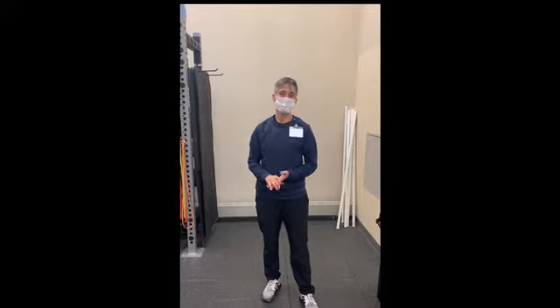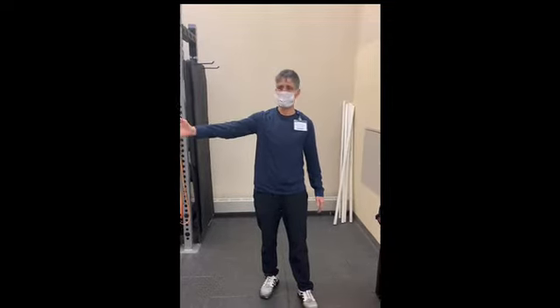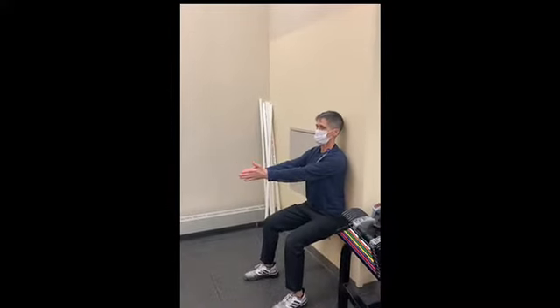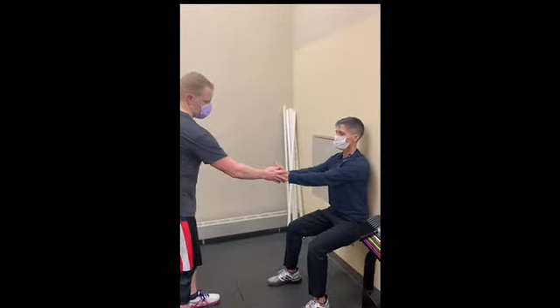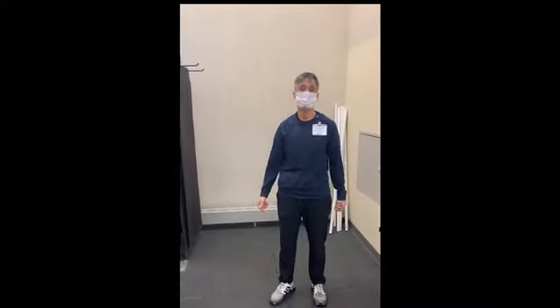To demonstrate what it feels like to avoid that rotation, I'm going to ask my member of the month, Charlie, to be my assistant. What Charlie's going to do is apply pressure to my hands, pushing towards the wall, as I avoid allowing him to do that, and then he's going to do the other side. And what that causes me to do is to engage my core to avoid allowing my hands to be pushed that way.